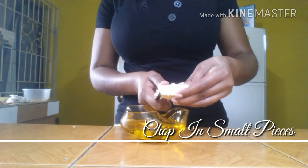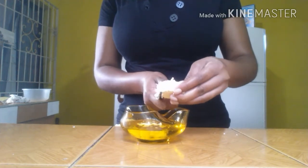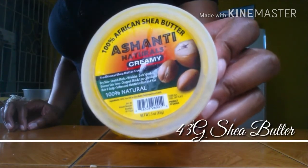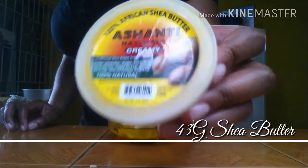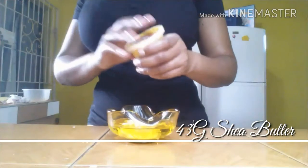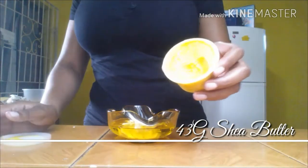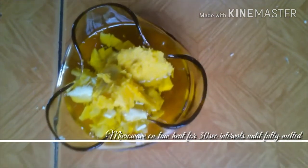Chop the butter into small pieces, which will allow it to melt quickly. Shea is known for its healing qualities against skin ailments. It contains vitamins A and E which protect cells from free radicals and environmental damage without clogging the pores. It stimulates collagen, keeping skin youthful, supple, flourished, and radiant. With its vitamin F qualities, it maintains the skin's elasticity and even skin tone. I'll be using 43g, which is about half of my container.